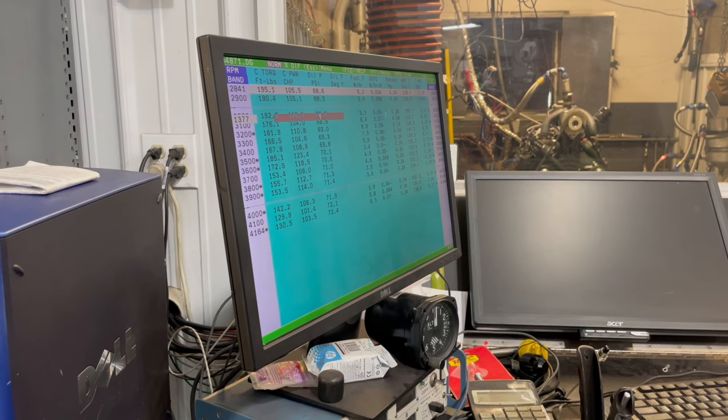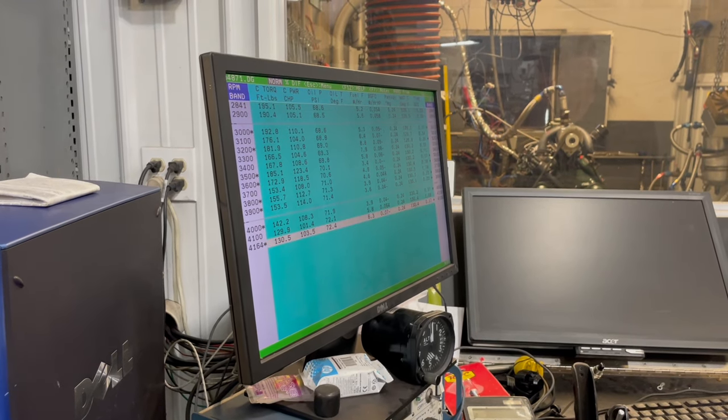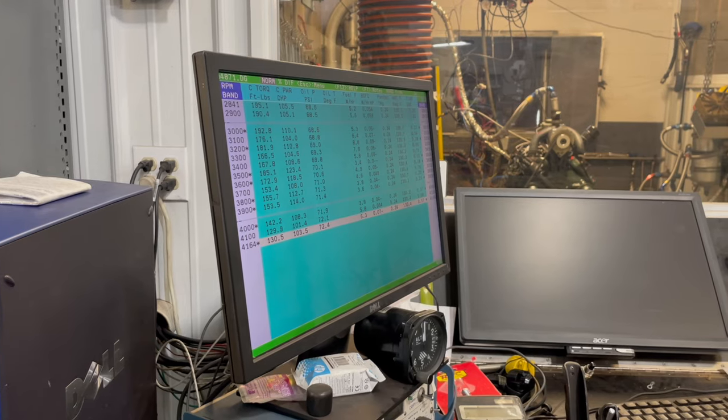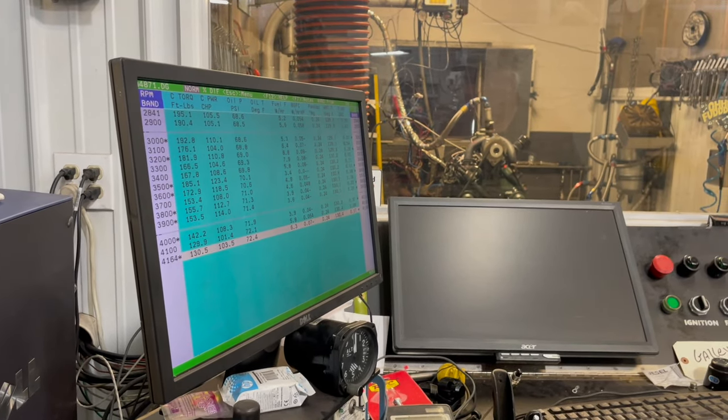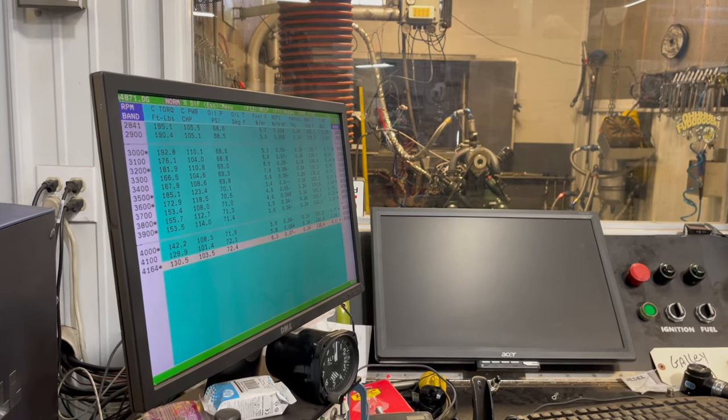A hundred horsepower, yeah. Start breaking up that boy — must be floating at about 4,000.